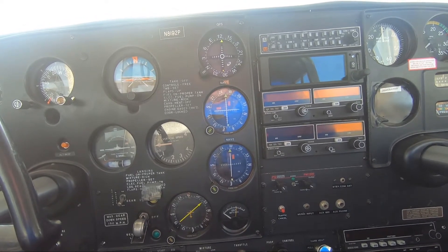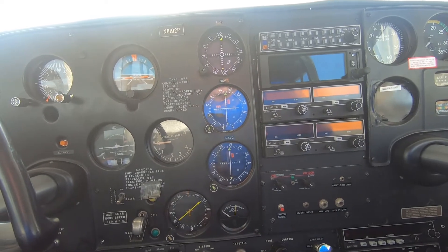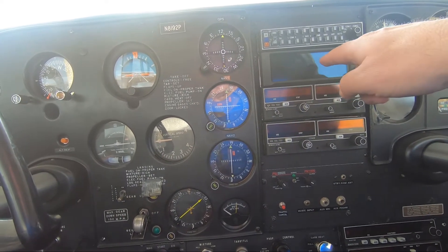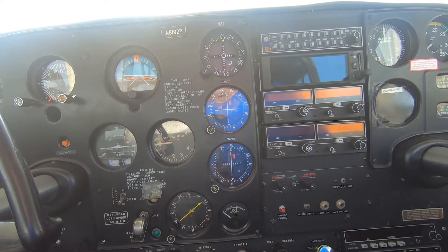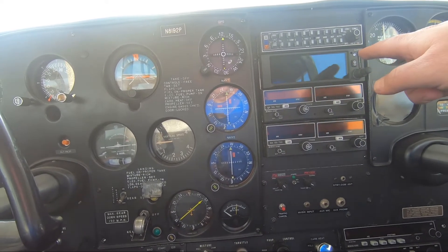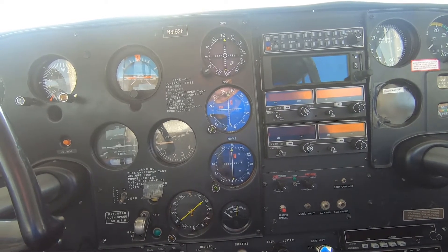I did all my instrument training old-style. I added the GPS after I had my instrument ticket — this was the beginning of 2020. I got my instrument ticket in December of 2019.